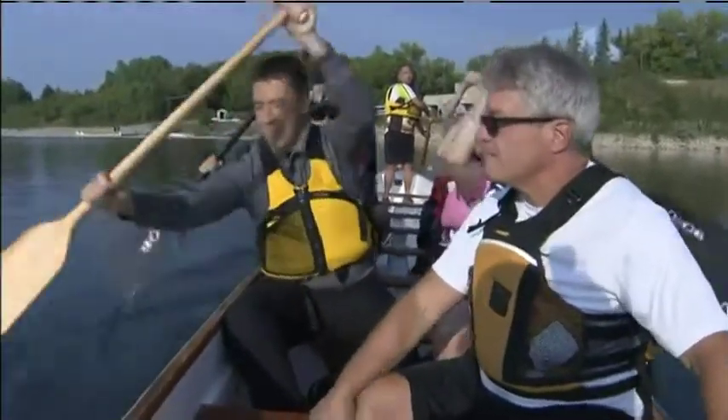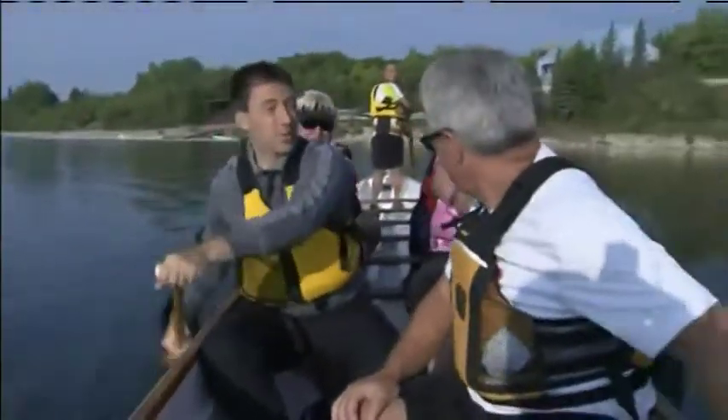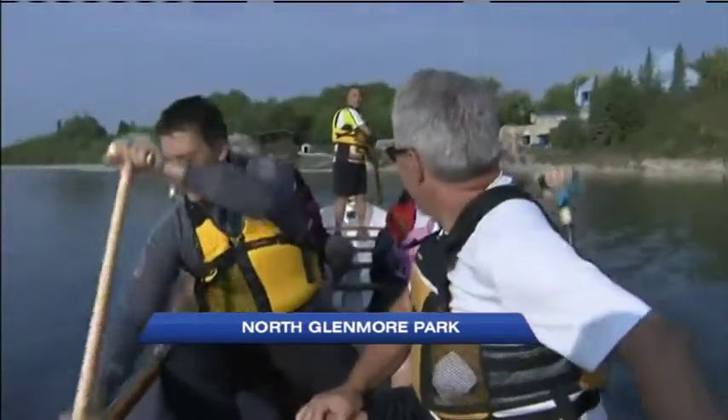We're out on the water, beautiful out here, and we're actually taking a few strokes. I don't know, I think I'm doing okay. I don't know how it looks for those at home, but it feels pretty good. You're looking good, Mike. Mike is joining me here, one of the directors of the Calgary Dragon Boat Society.